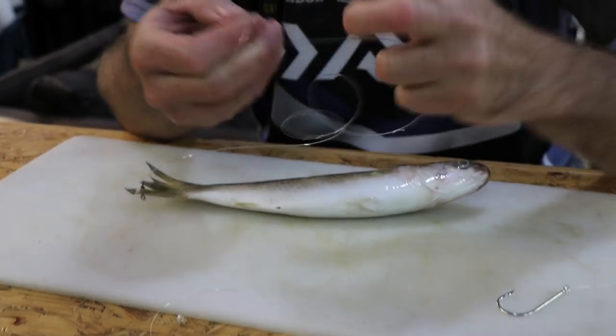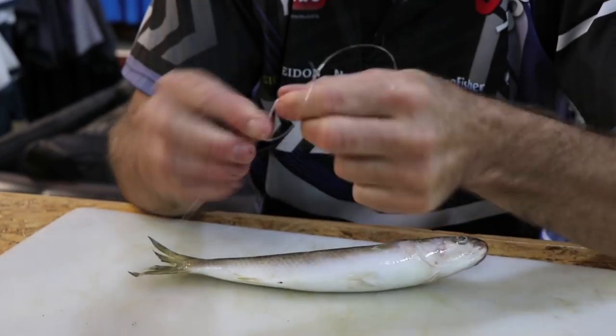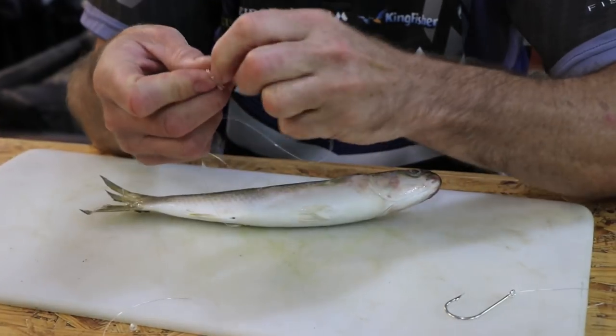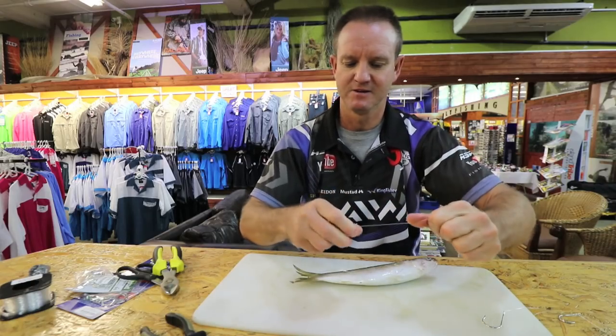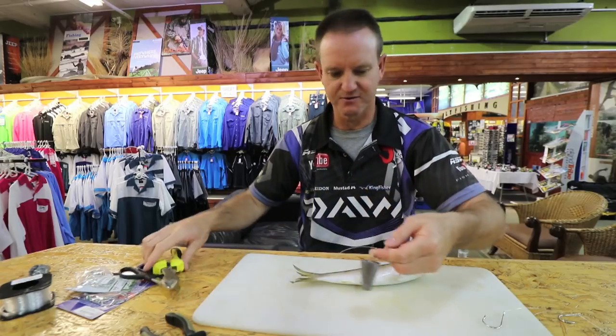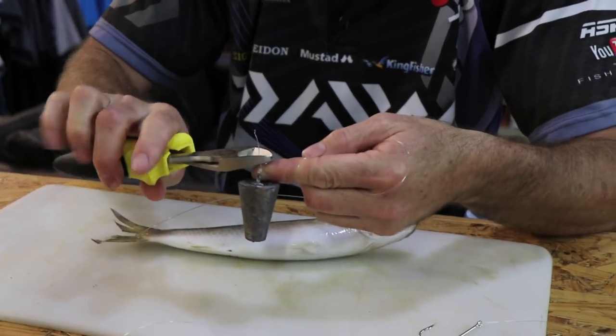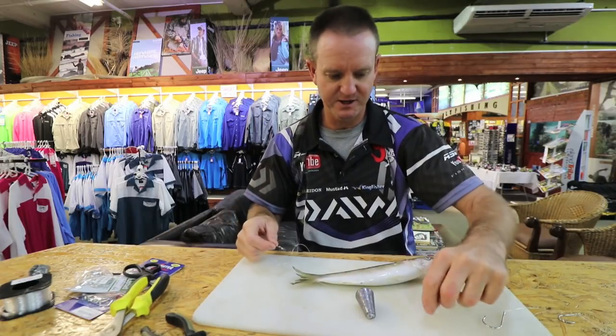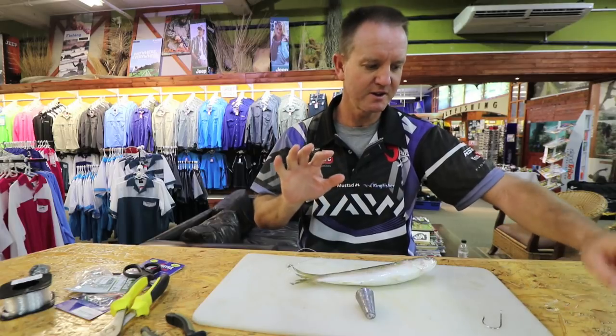Again on the nylon — slide down, pull tight, and then we just cut off the tag end there. Now what we do is take our little bead.